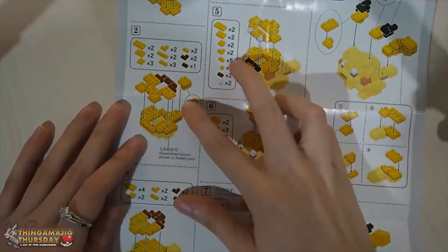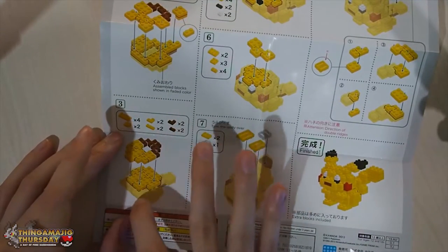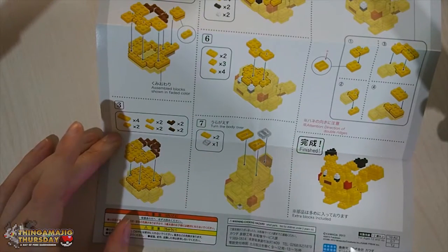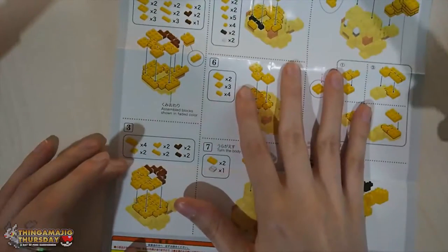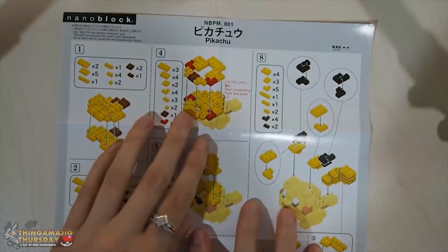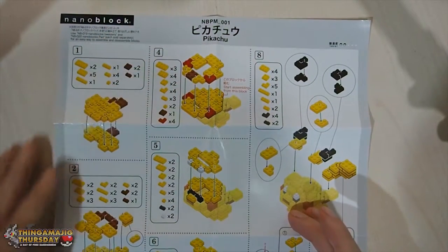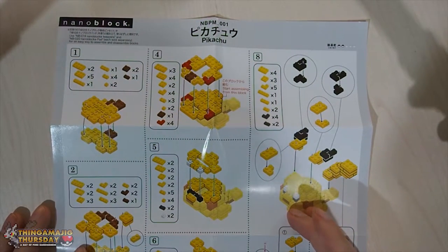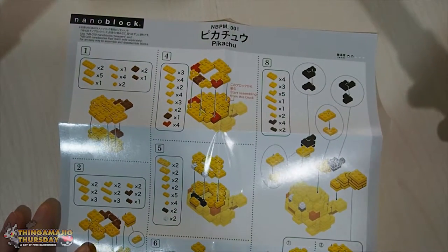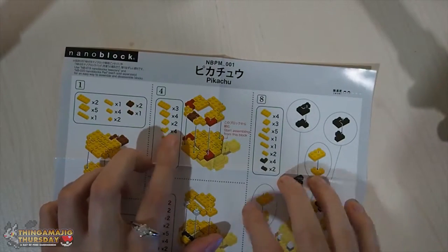Number two is just building up from there. Number three, we've got the arms going on in step two. Step three, we're going on towards the neck, working on the back as well. So it looks like for the stripes, we do one layer, then the next layer in step four goes blank into the yellow. It looks like they're doing stripes all in one. Pikachu had little stripes, not like a full brown back, but anyways, we're going on to the chin of Pikachu on step four.